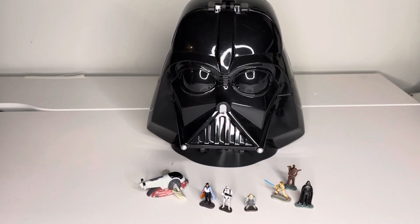Here is the Micro Machines Star Wars Darth Vader transforming head. I'll talk about what comes with it, some of the details, and the features.